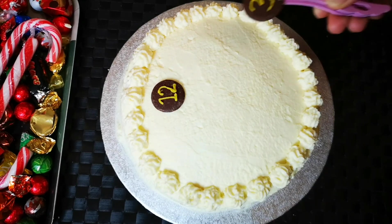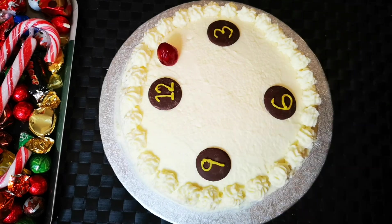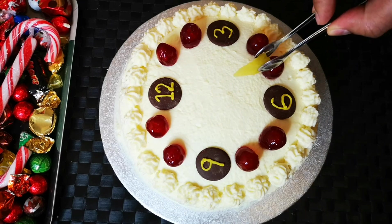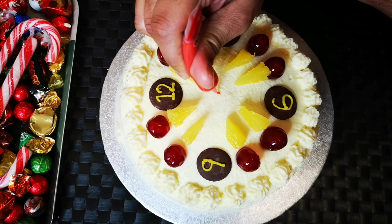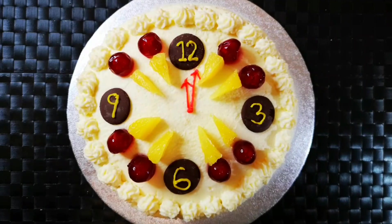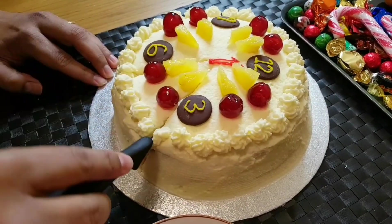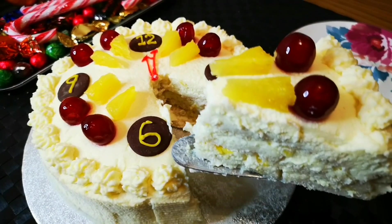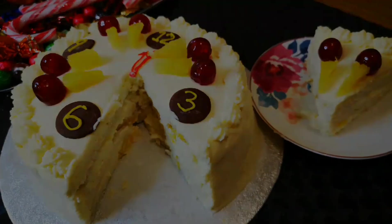You can decorate the cake with cream, chocolate, cherries, and pineapple pieces, or anything of your choice. Our easy pineapple cake is ready! You can enjoy it immediately, or refrigerate it for later. Once you cut the cake, you can see the layers — each layer is moist, tender, and creamy, filled with fresh pineapple pieces.